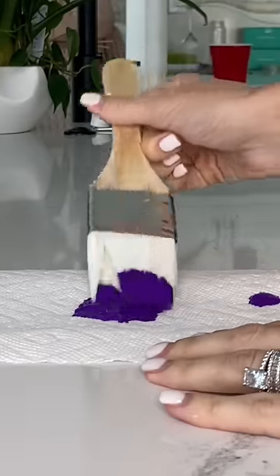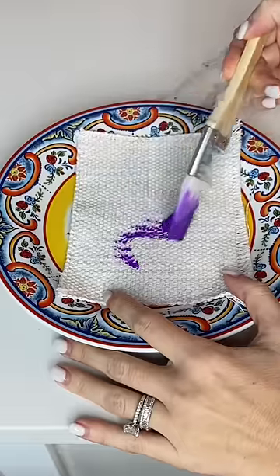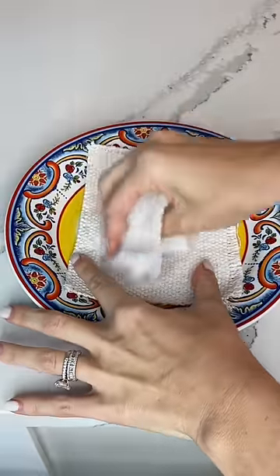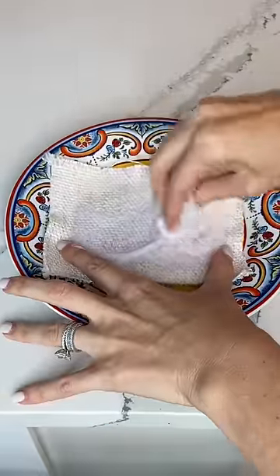I got out the brightest purple paint I had and painted it right onto my couch fabric sample. I may have to get a new fabric sample soon because this has been through so much. I started by instantly rubbing it with soap and water.